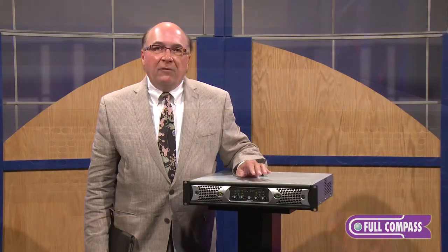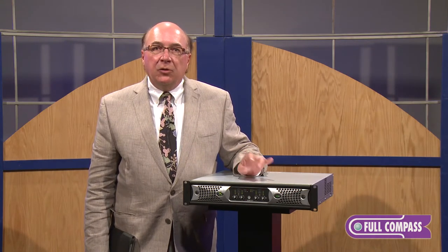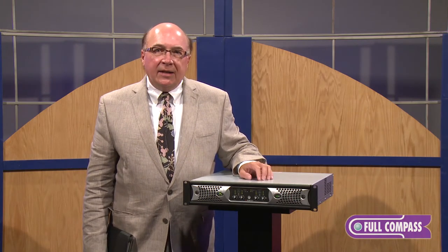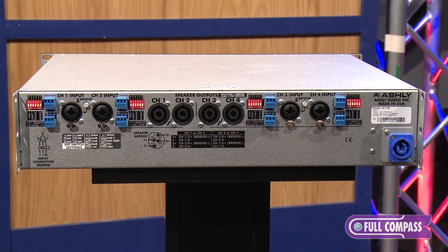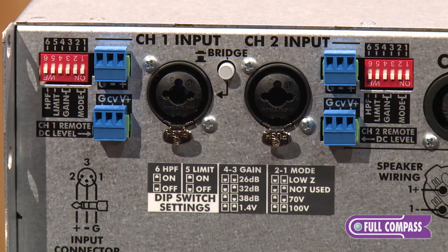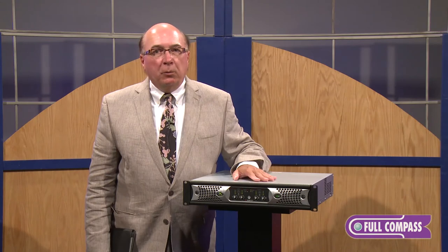The NX Power Amplifiers offer our newest technology in Class D amplifier technology with switch mode power supplies, which makes them very lightweight. These new NX amplifiers offer the option of programmable or selectable output on each channel. Via rear panel dip switches, you can choose whether channel 1 feeds a 70 volt line, channel 2 feeds a 4 ohm or 2 ohm load, and channels 3 and 4 can be bridged to deliver up to 6,000 watts into a dual 18 inch subwoofer at 4 ohms — a very flexible platform.